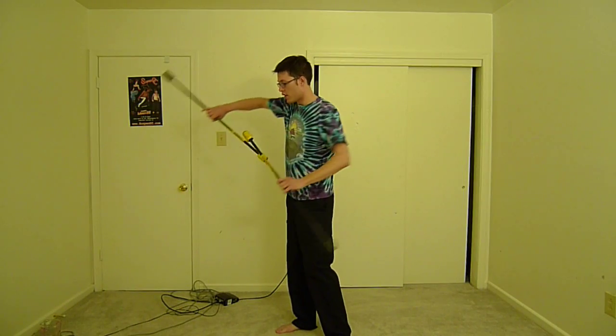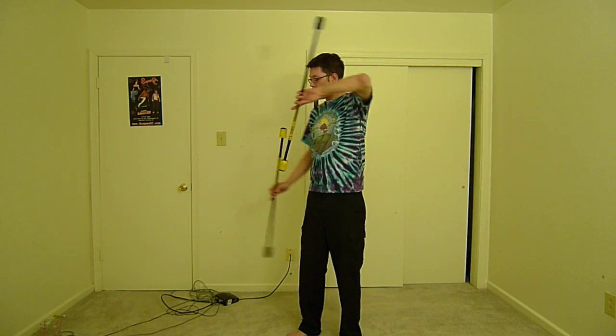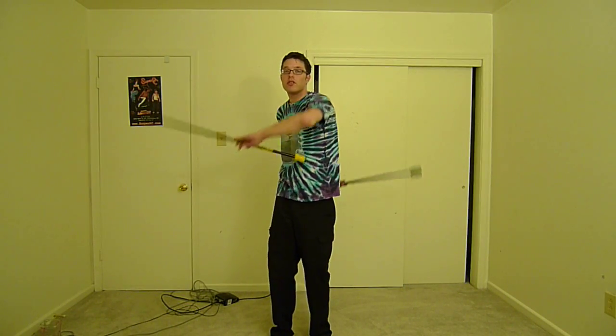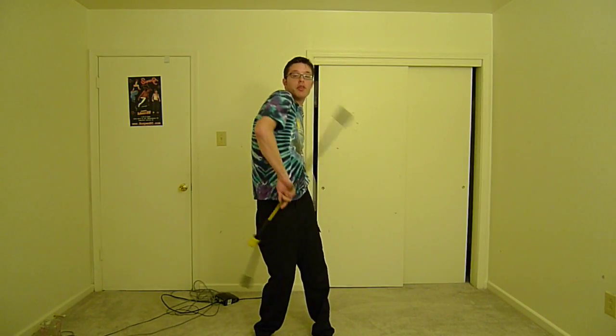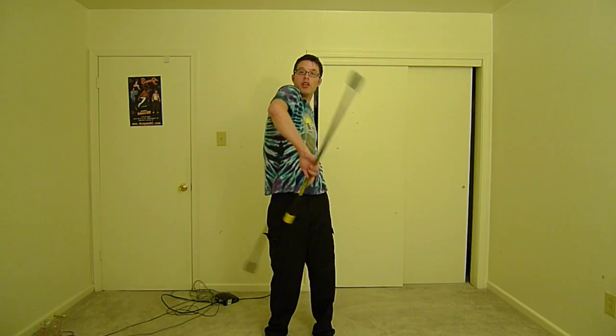One move that I got from Dale — I've never really seen anyone else do it — is you do your isolation and step in the middle. Now I'm doing the same motion, there's just me in the middle. You don't have to finger spin or anything, it's just the same motion, you just have to get your shoulders stretched out some. Keep the staffs as parallel as possible, moving smoothly. If you constantly change direction, you get these cool isolated meltdowns.